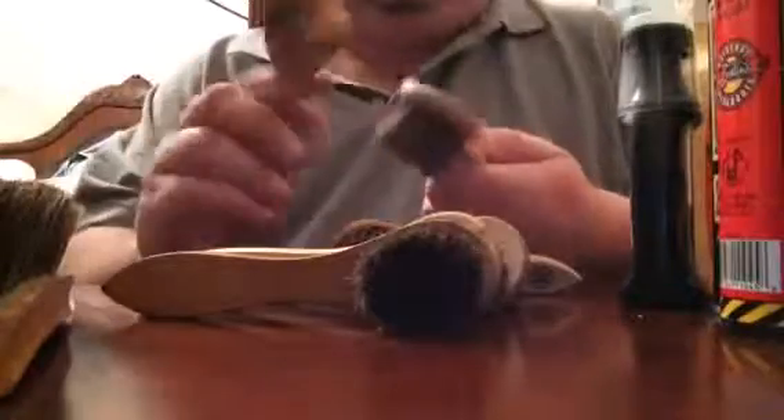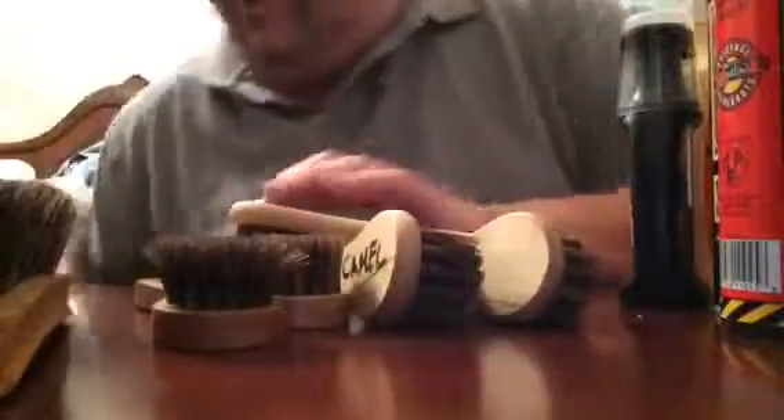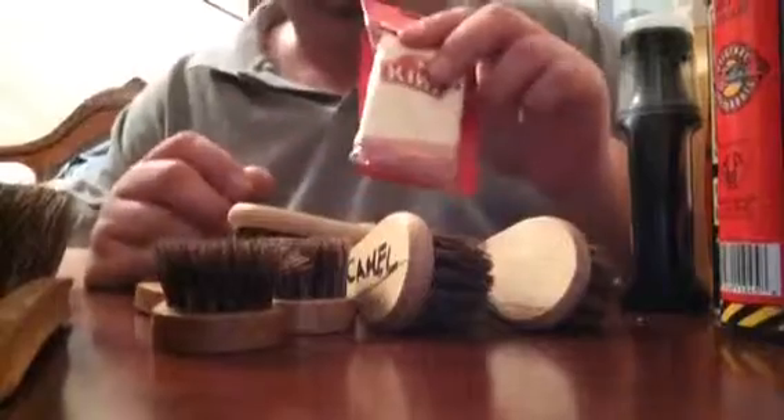They aren't that dirty because I clean them every time I use them. I've got a leather horsehair applicator and a shoe shine cloth.